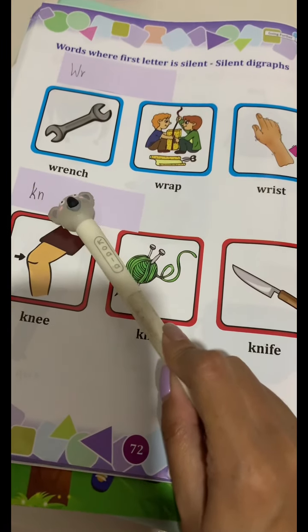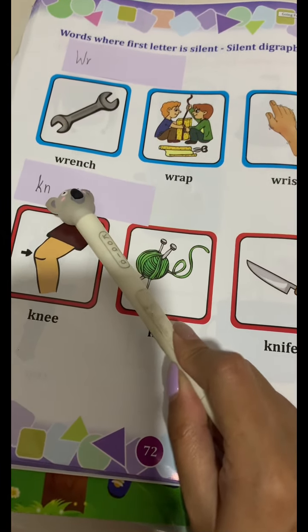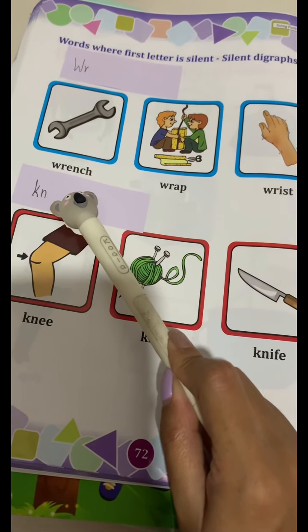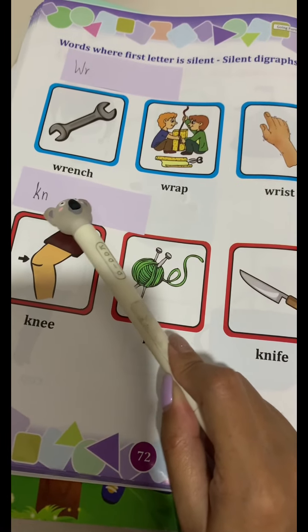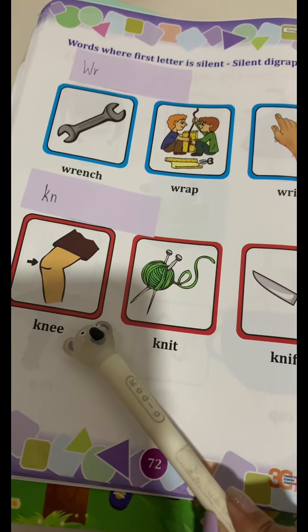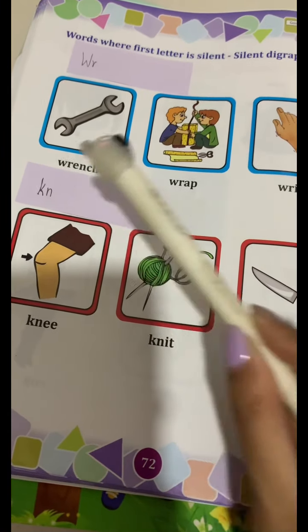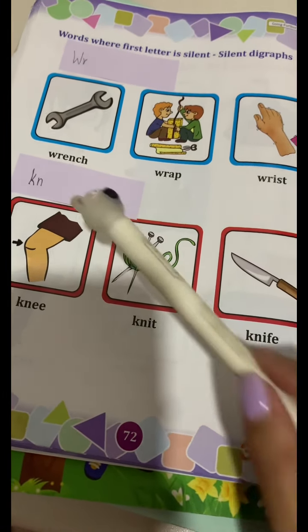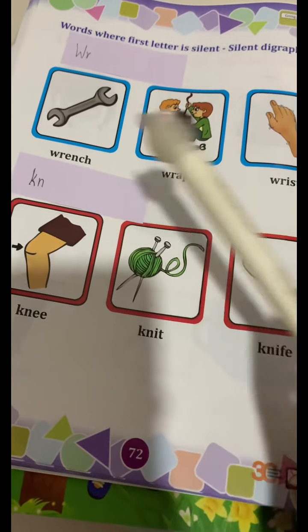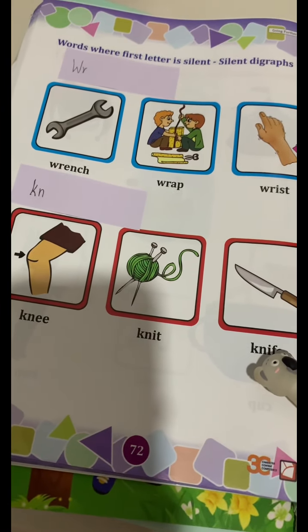Next we have K-N. N-N-N. Very good. One more time. N-N-N-K. Knit. N-N-N-K. Knife. Very good. Let's do it again.